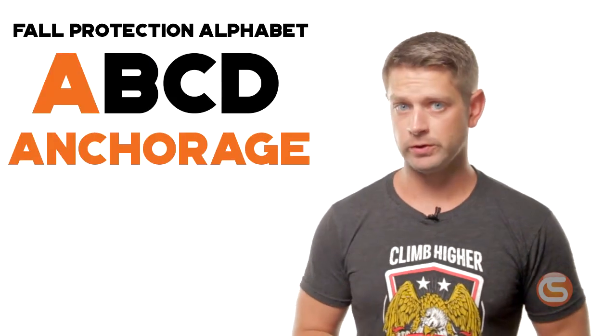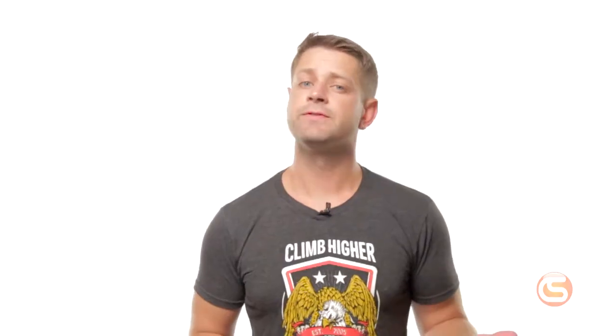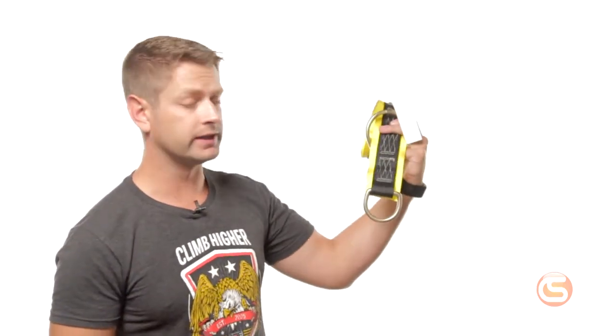Anchorage is first. This is your attachment point for your fall protection system. There are many different ways to anchor depending on the job, the industry, and the structure you're working on. On a tower, that could be a tie-off sling like this one, or the tower itself. An anchor has to be rated at 5,000 pounds.